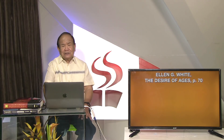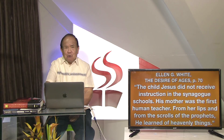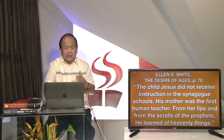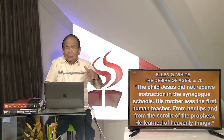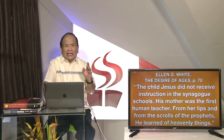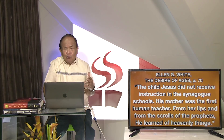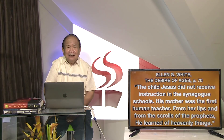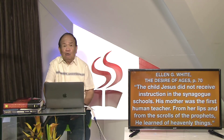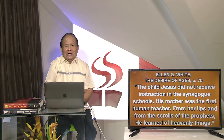Seline White sa Desarro Bages page 78 naging on: ang bata nga si Jesus wala makadawat o pagtulunan ng instraksyon sa eskulahan sa sinaguga. Ang iyang inahan mo yung unang tawhanong magtutudlo, kagikan sa iyang mga ngabil, ugikan sa linukot ng mga sinulat sa mga propita. Sige Jesus nakakatong sa mga langit nun ng mga butang - asa di ay siya nakakatong nung kalang dili sa eskulahan sa sinaguga. Apad gikan siyang inahan - gikan sa iyang inahan ang iyang edukasyon.